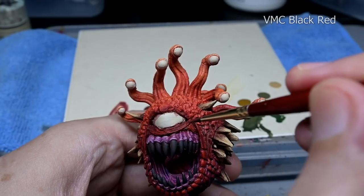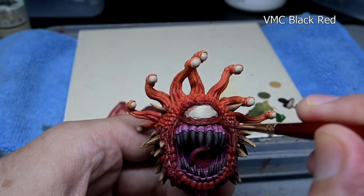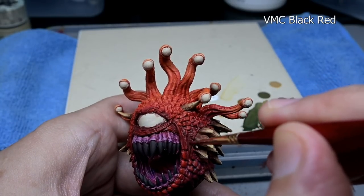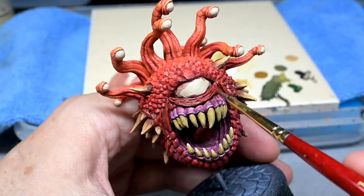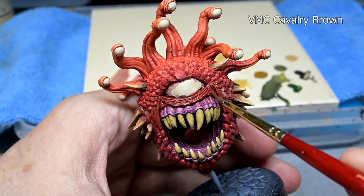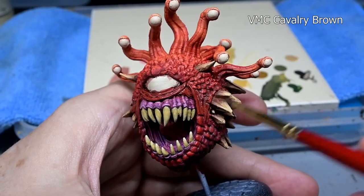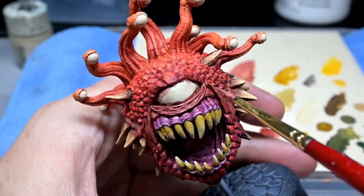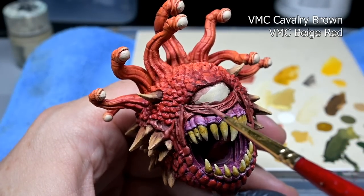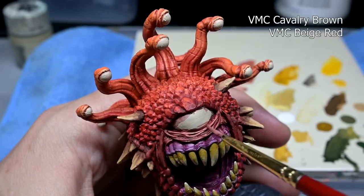The fleshy bit underneath the eye I struggled with a little because it's the only area of the model that looks very soft and skin-like — it seems very out of place next to all the thick armored plates. I gave it a wash of Model Color black red, then highlighted it with cavalry brown and then mixed some beige red into that. I did a little bit of tweaking off camera in this area as I just wasn't happy with it, trying a light purple, dark purple, or black wash while working with different colors on the model.